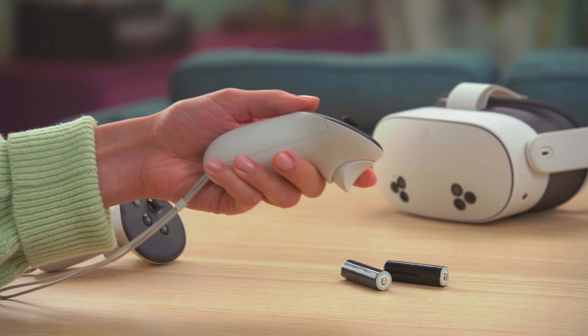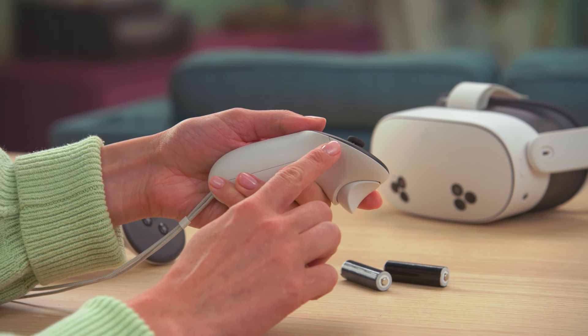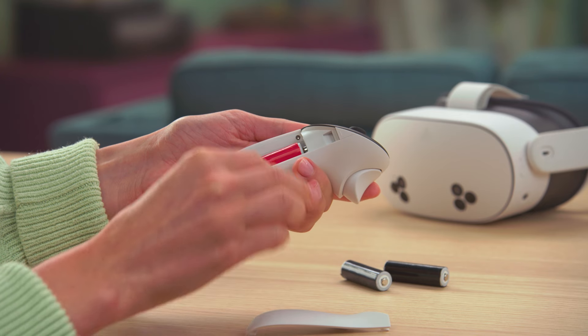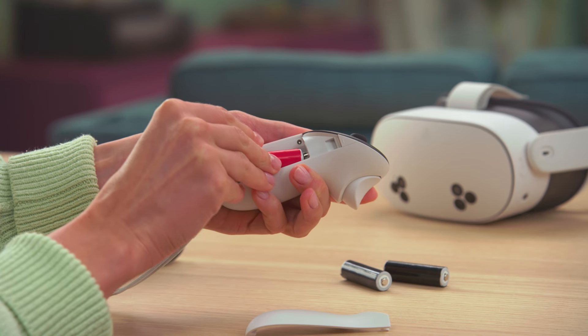Your controllers come with new batteries installed. To replace your controller batteries, press the button over the battery cover to release it, then slide the cover away from the controller.